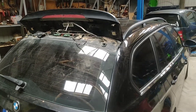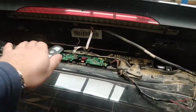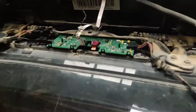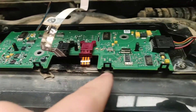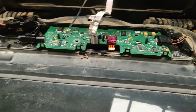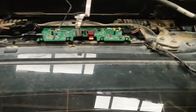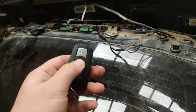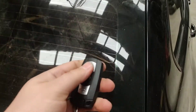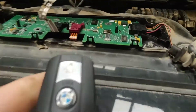We have a BMW 3 series, and a lot of BMWs have a central lock receiver right in here. We already managed to get the old plastic off and cleaned the board because there was some corrosion. We can see there are some fixes in this case, but the main problem is it's not receiving a signal — it's not locking and unlocking the doors, so the remote control is not working.